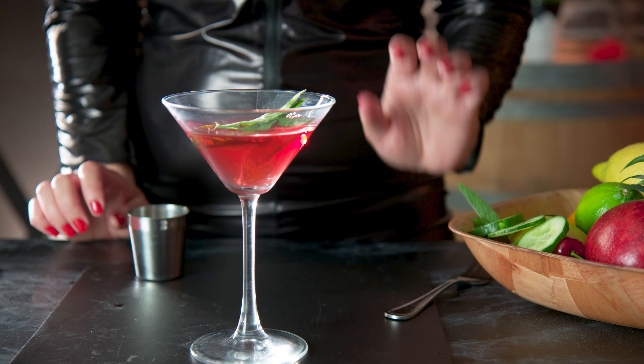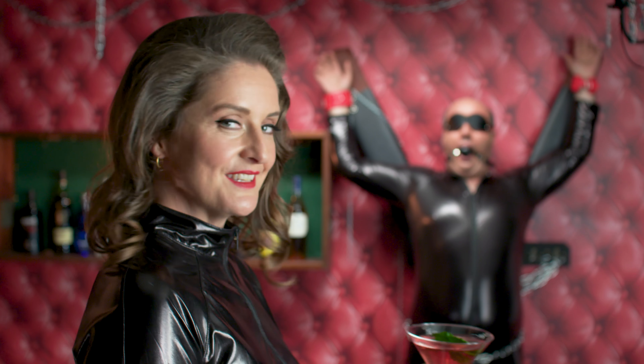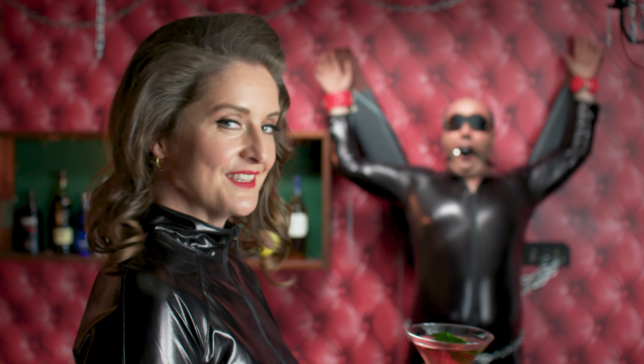Then shake hard before straining. And garnish with a sprig of mint to finish.